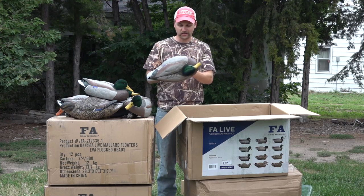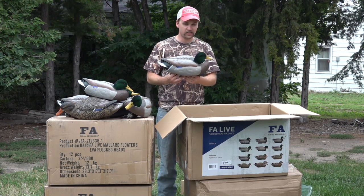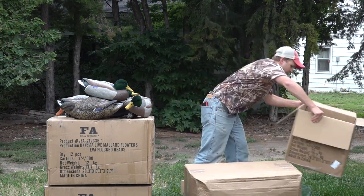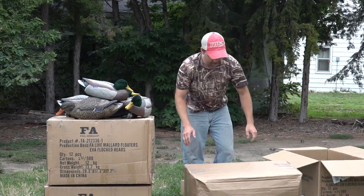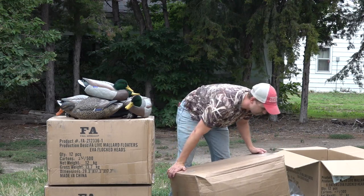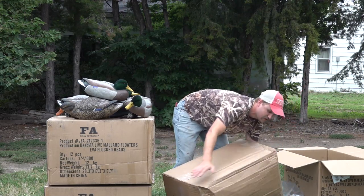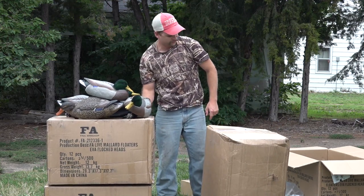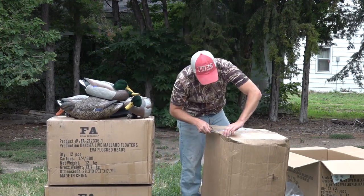That's what's in these three boxes - those are gorgeous decoys, I can't wait to get them out and try them out, shoot some green heads over them. We'll set those off to the side and crack open this next box - this is the heaviest box of the bunch, so it's got to have a bunch of good stuff in it, right? Or a bunch of rocks - we'll find out.